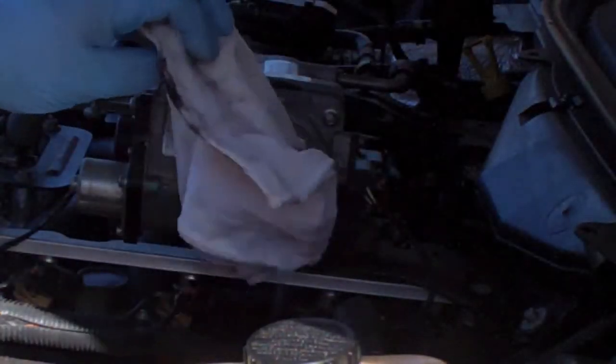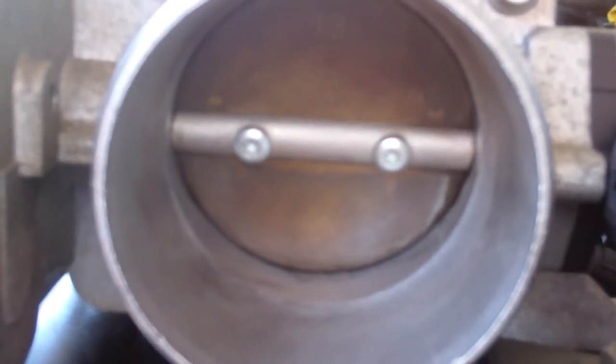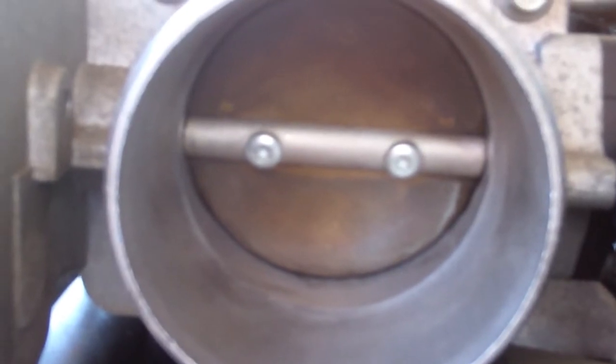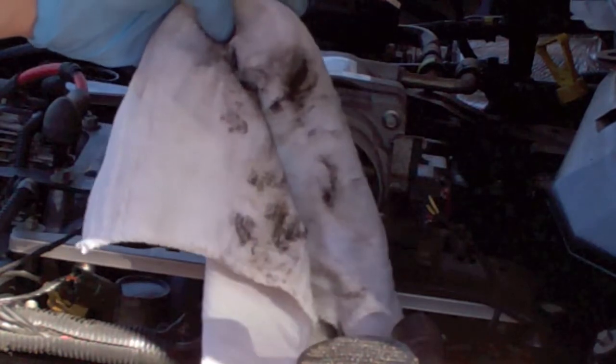I've got quite a bit off of there already. I'll put a screwdriver handle under the bottom there to kind of keep that open so I can get in here. You can see how badly those two screws are grabbing this — if it was a paper towel it would just rip and you'd run the risk of it falling in there. So that's what came out of mine, and mine's been cleaned before.